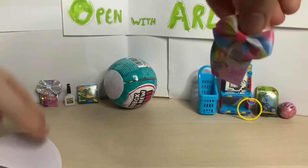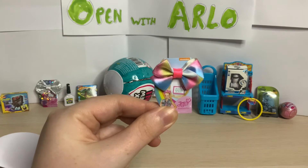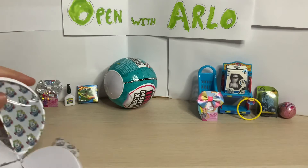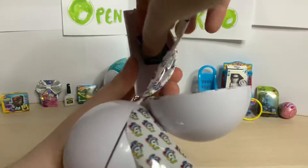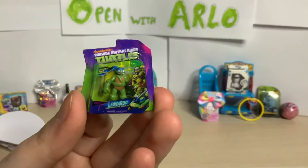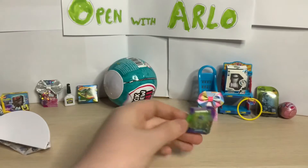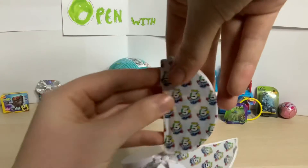Number two - we have another JoJo bow, which might just be the normal JoJo bow, but that is also very cool. Next one - it's already a little bit open. I've seen these and I really wanted one because I love the Teenage Mutant Ninja Turtles! We have Leonardo - Leonardo's not my favorite, Donatello the purple one is my favorite, but that's still really cool. Another little mini figure!